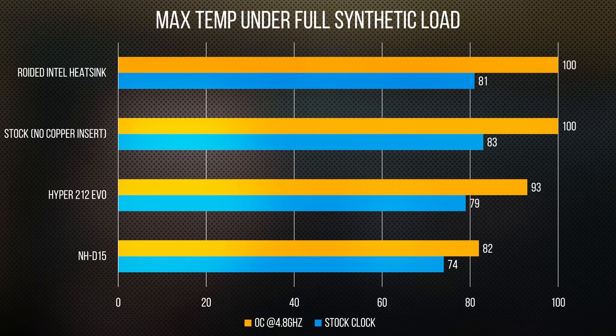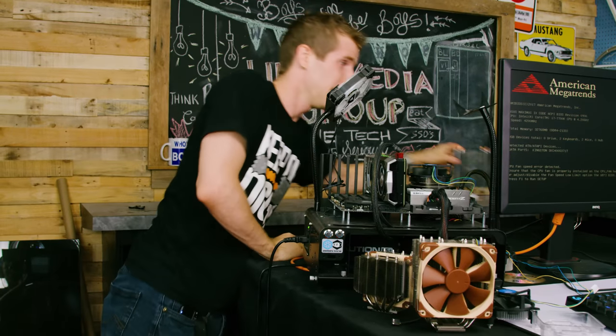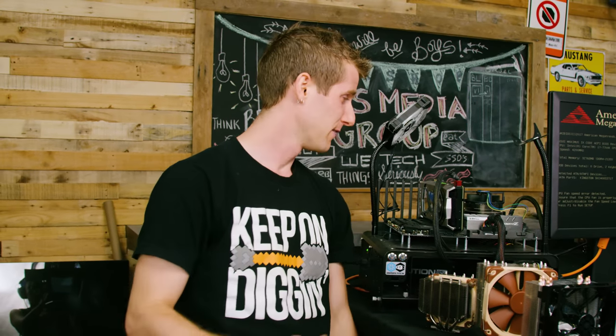At stock speed, the Roided cooler was able to pull off a warm 81 degrees Celsius. But with our fairly reasonable overclock, it throttled hard, reaching 100 degrees Celsius in about 30 seconds. The only thing in our test table that performed worse than the Roided cooler was the regular Intel stock cooler, which throttled so badly we cancelled the test out of pity for both our board and our chip.